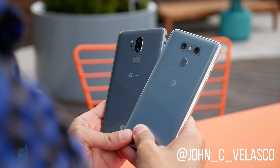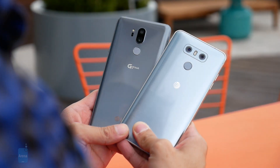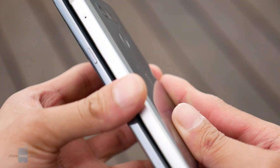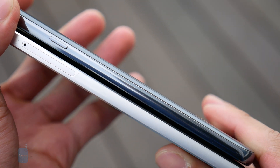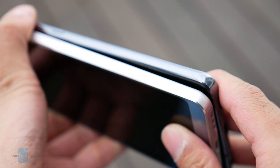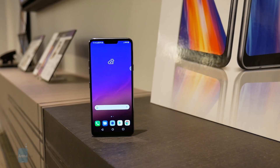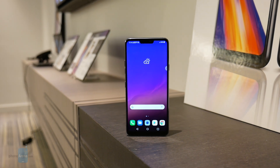Hey guys, John V here with Phone Arena. This is our first look comparison between the LG G7 ThinQ and the LG G6. While the G6 last year introduced us to a more modern-looking design with its glass meets metal construction, the G7 ThinQ is a remarkably more refined-looking smartphone in every facet. When you put the two side by side, there's more of an elegant look with the G7 ThinQ because of its rounded edges, which makes it feel better in the hand versus the flatter edges of the G6.